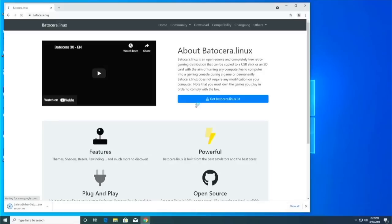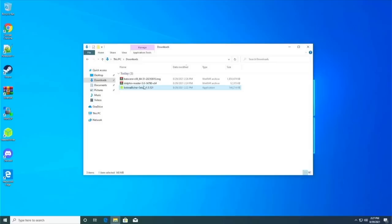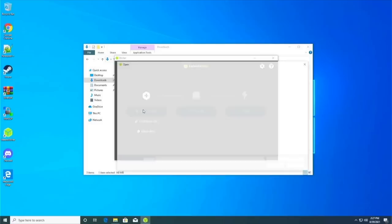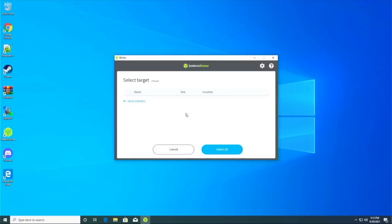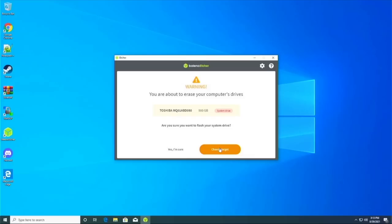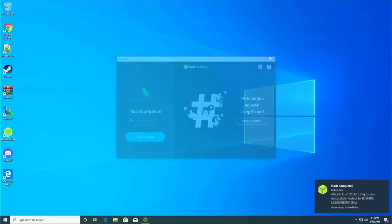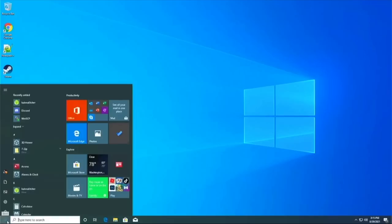Next, download the Batocera image directly from the website — grab the one that says "standard desktop/laptop." You may get a connection error initially; just go into advanced settings and proceed to the download. Once complete, open Balena Etcher and select "Flash from file," then navigate to where you saved Batocera and select it. Under "Select target," click the button and select the "show hidden" dropdown to find the hard drive we installed — a Toshiba 500GB. After selecting it and hitting flash, it'll warn you about flashing to a hard drive. Confirm, and it takes a couple minutes to flash Batocera. After that, you theoretically never have to go onto the Windows side again.